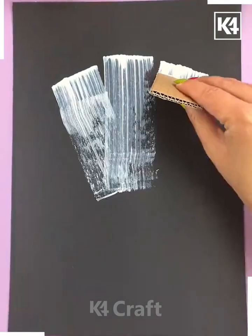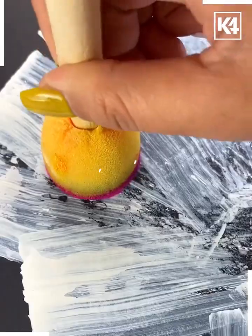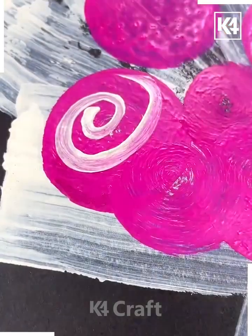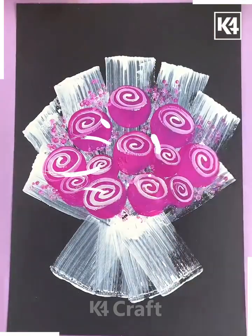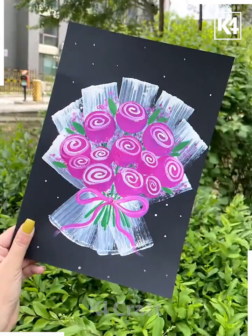Now we will be learning how to draw this bouquet. Take some cardboard paper, dip it in white paint, and then spread it out on a black sheet of paper. Now take a circular sponge, dip it in paint of any color that you like, and make swirls all around the paper. Add small little dots of the same color all over and then paint on the stems. Add a little bow as well. Finally, this is what it should look like.